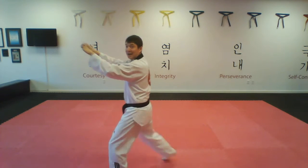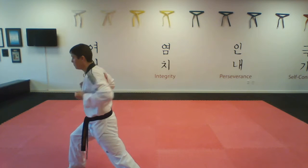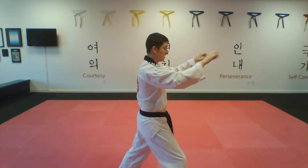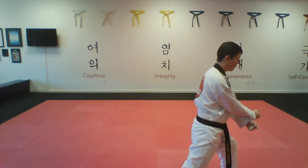I'm going to grab and knee, set it down and uppercut, step back, X block. Churn, block, knee, out, uppercut, step back, X block.